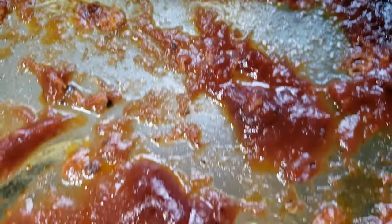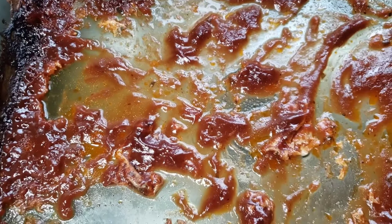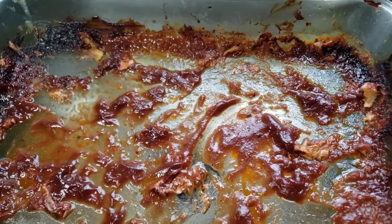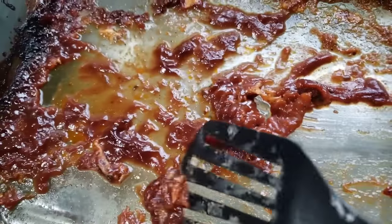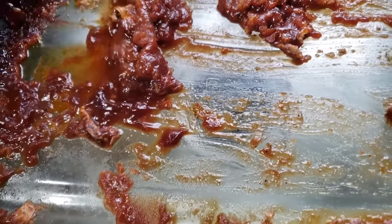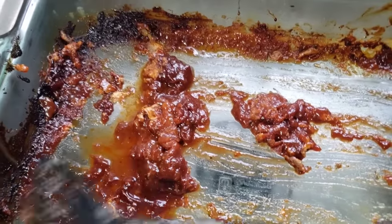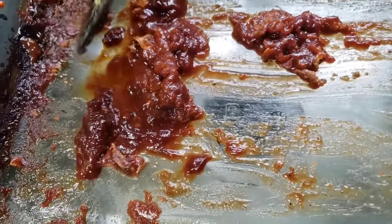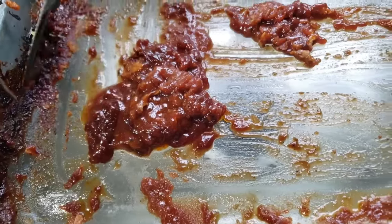This is a glass pan that I baked chicken in. Let me get something to scrape this excess off. So I'm going to try to see how good I am with this with one hand. I'm just going to try to scrape off with a spatula this excess stuff here. Got to give it a fair chance — I definitely want to see how this works.